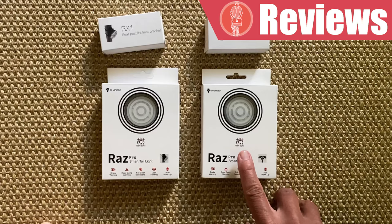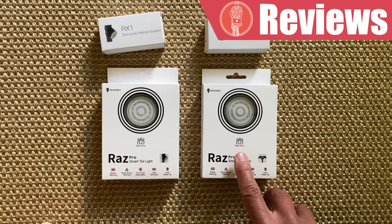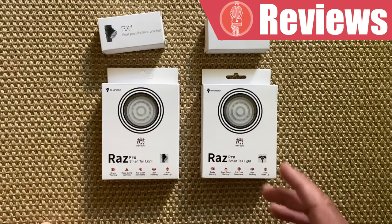Another fun feature of these lights — if you own more than one, or if you are riding with others who have the same light — is the ability to have them automatically sync with each other. So when you are using the same setting, even if you start the lights at a different time, they will all automatically synchronize and flash at the same time.